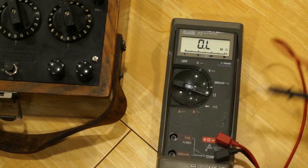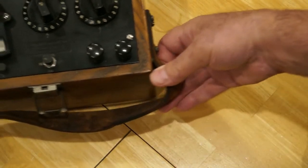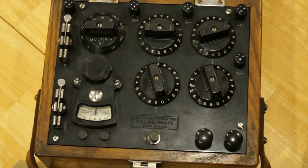So there we have a 110-year-old device essentially providing better performance than we get from a fairly contemporary Fluke 77 multimeter.